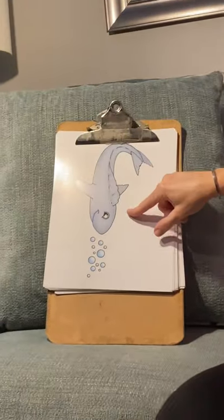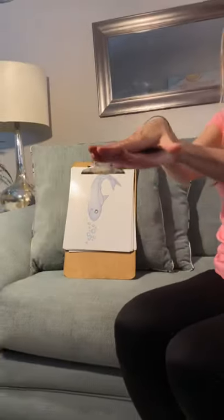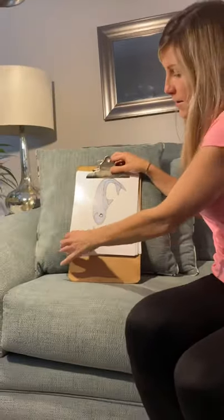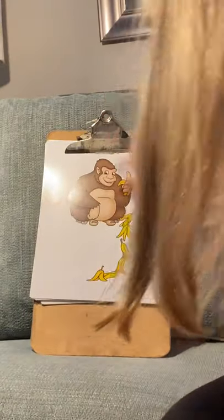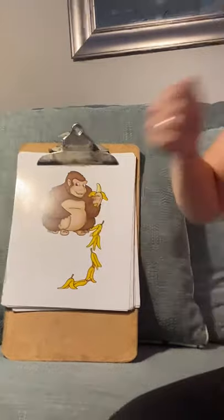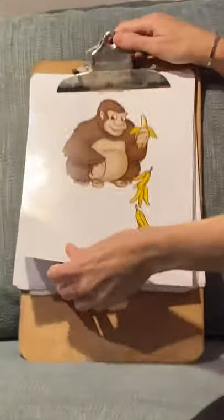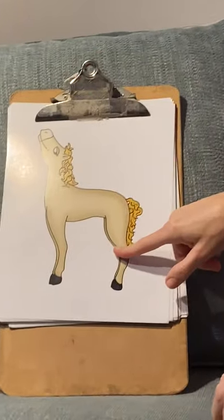Who's this? Francie Fish! And who's this? Gordo Gorilla — 'g, g' — Gordo Gorilla! And Honey Horse.